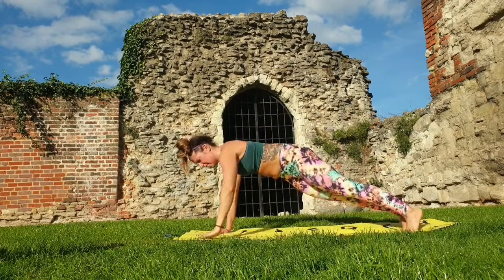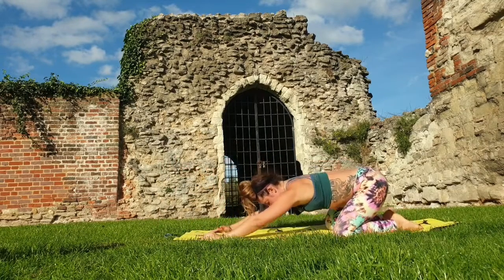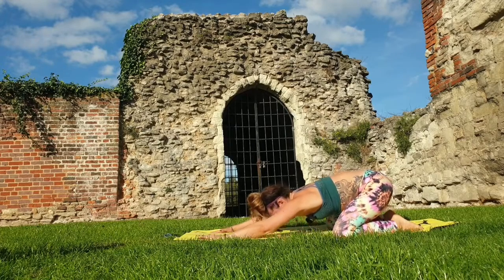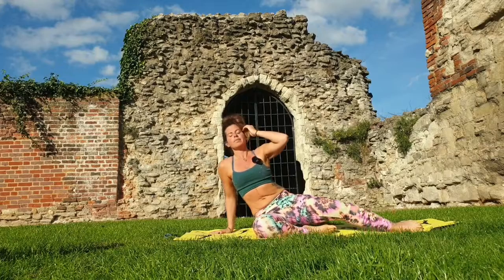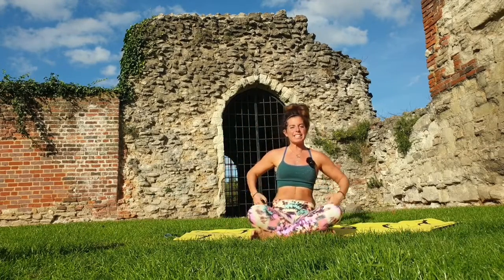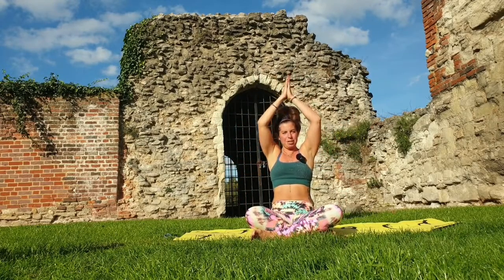One tricep press-up to finish — take a child's pose, couple of deep breaths in through the nose and out through the mouth. When you're ready, come into a seated position to close the practice. Namaste. Bring your hands up — celebrating making it through to Day 15, well done! I'll see you on your mat tomorrow for some breath work. Love and light, peace.